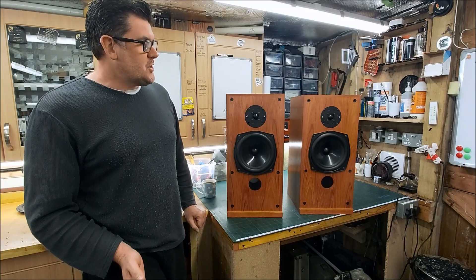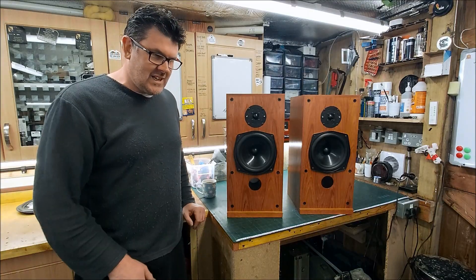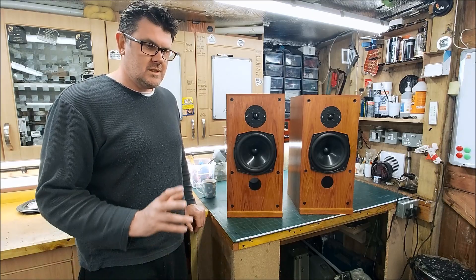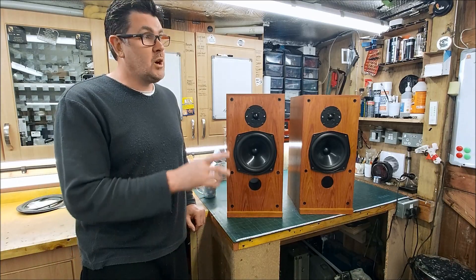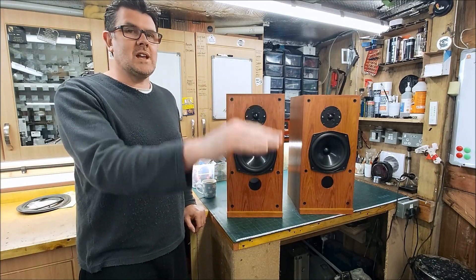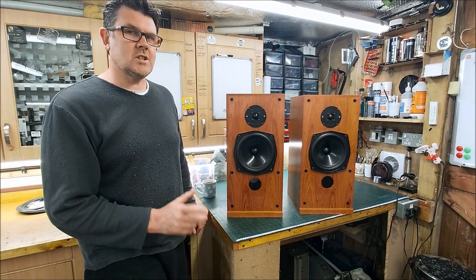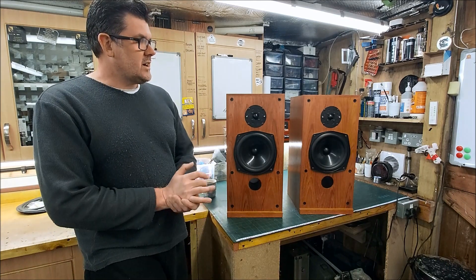I put the crossover on the table, set up the measurement microphone, and started taking measurements. I clipped out the notch filter and, lo and behold, the six and a half kilohertz dip flattened out. Straight away I was like, okay, that notch filter is just in the wrong place.